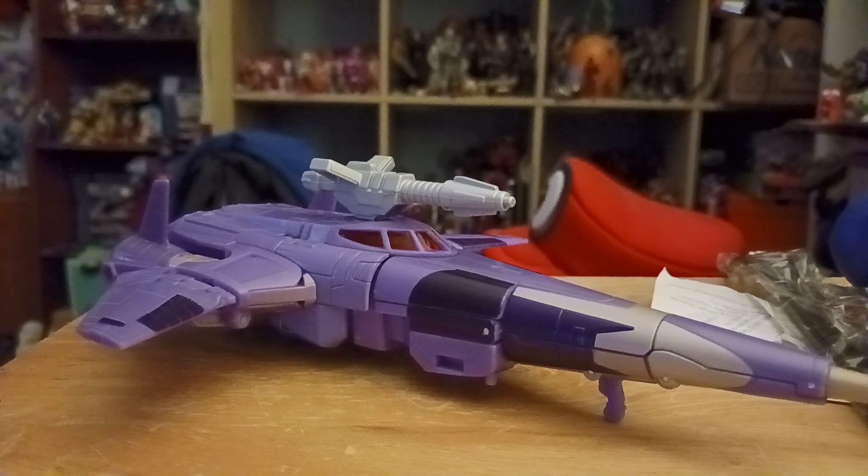Hey everyone, it's Jodess here, and today we're reviewing the Transformers War for Cybertron Voyager Class Cyclonus.